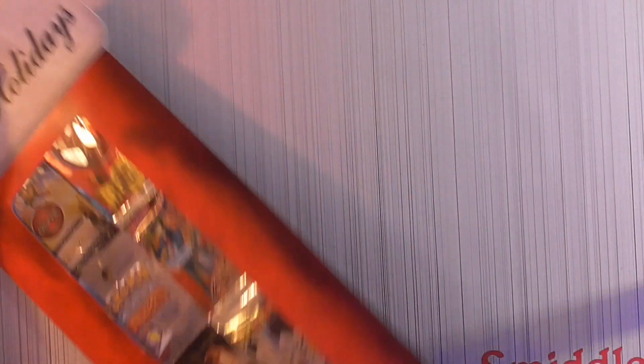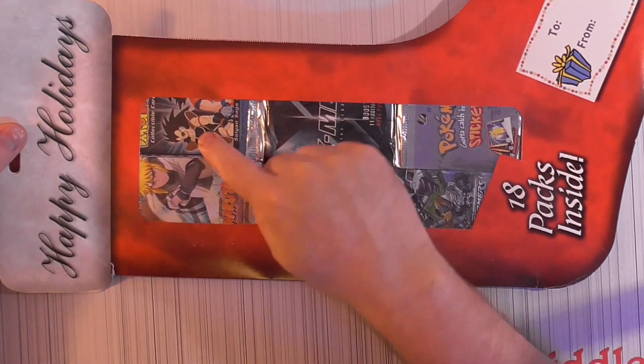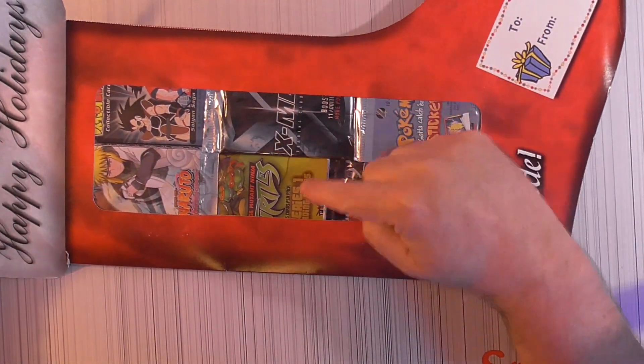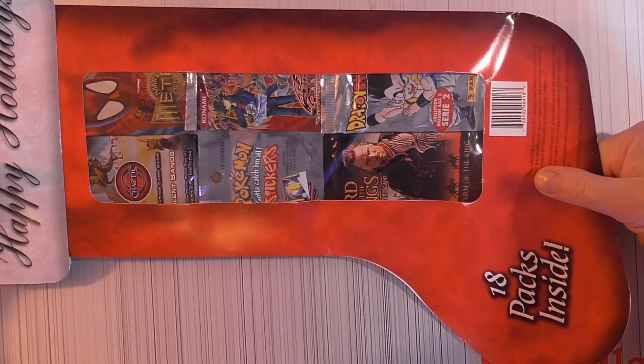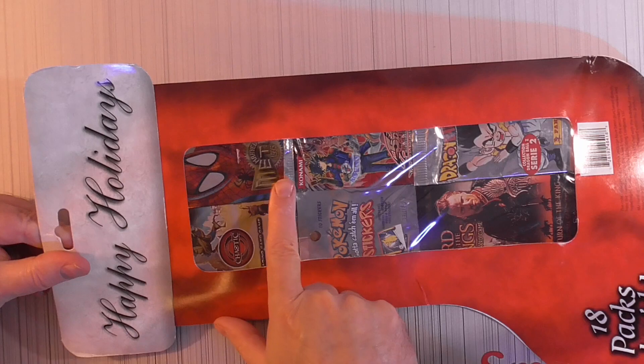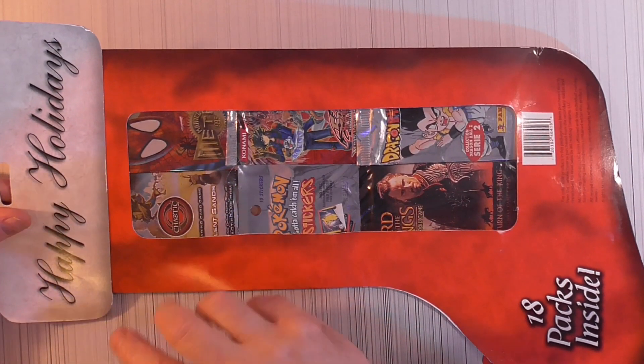18 packs, some on the front and back. Let's see what year it says — 2010. So we got some Naruto, some Dragon Ball Z, X-Men, Ninja Turtles, Pokemon stickers, I think Transformers, Marvel 1995 metal, and Lord of the Rings.